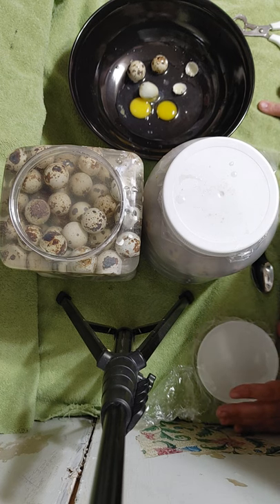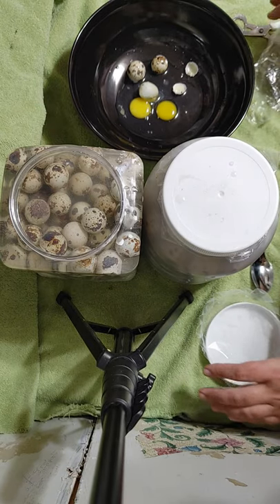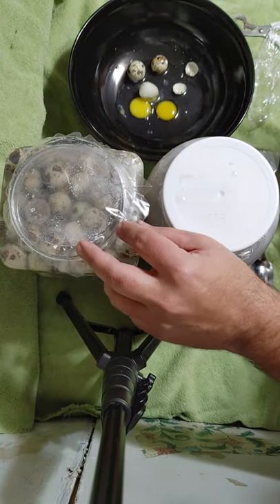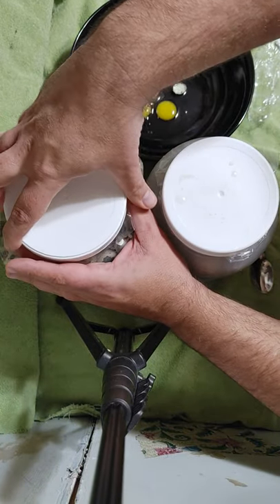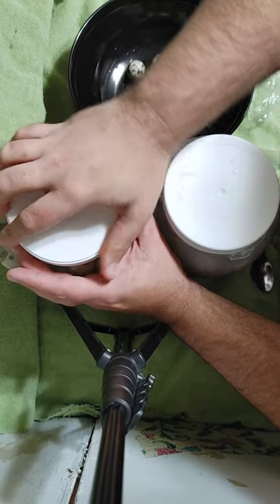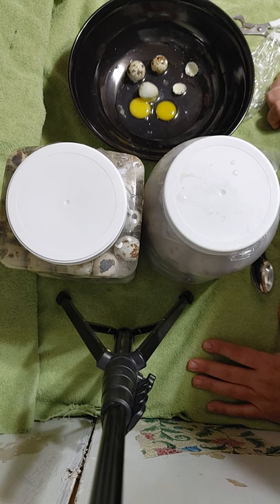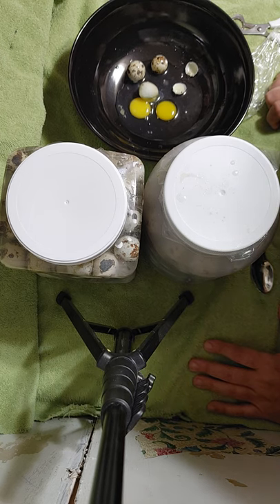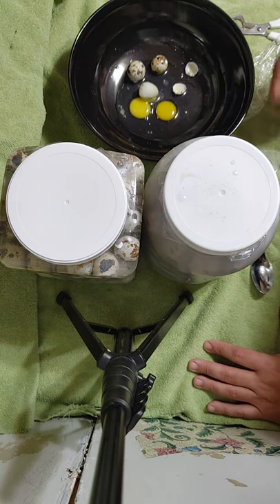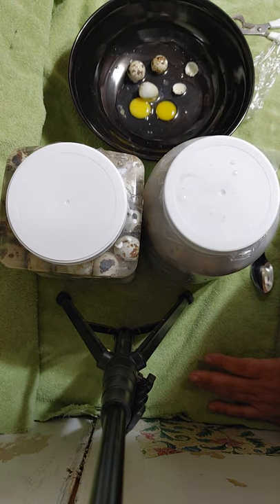If it were me, I'd be using these for baking right now, and I may pretty soon start using them in some baked goods because we're at that part of the year where, even though we are still getting some fresh eggs coming in, they have backed off on their production. So all in all, I'd have to say water-glassing quail eggs is doable — and if you can, why not? Anyway, this has been Handy Redneck — I'll talk to y'all later.